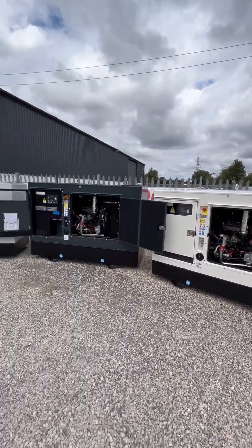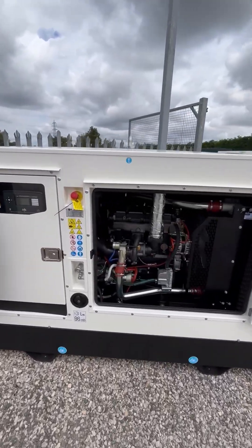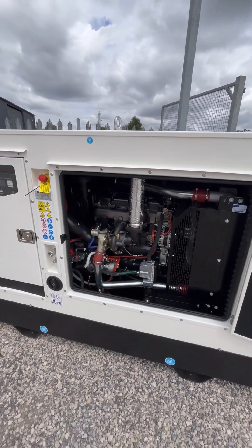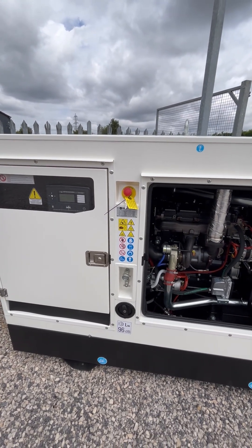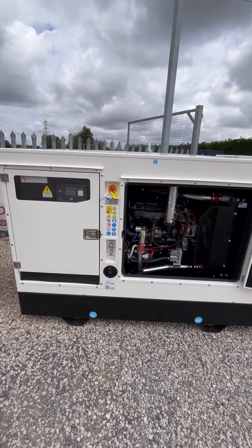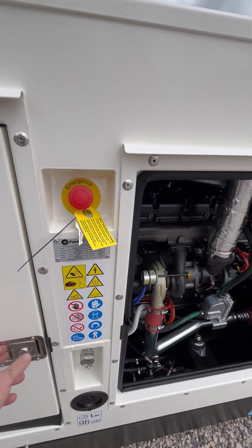We'll start here on the right hand side. All three of them are 100 KVA — so it's a 100 KVA Perkins UK powered generator, fully manufactured in Italy by Furbo. One thing we've upgraded is the paint — all the paint now is C4H paint, which is anti-corrosion paint.